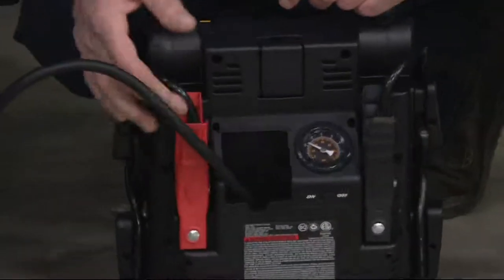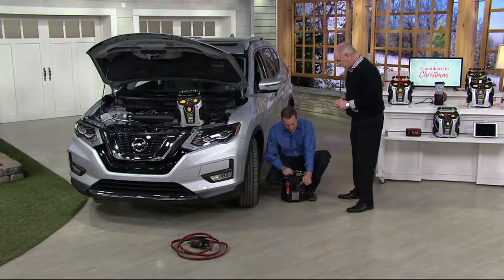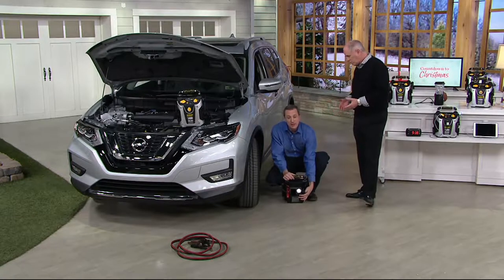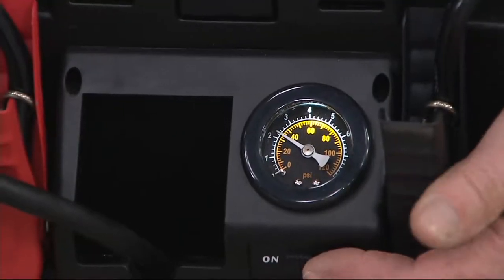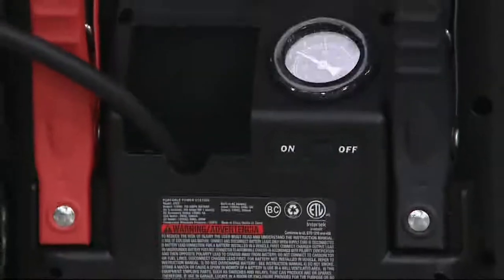Here's the air compressor, and it comes with Stanley's signature Sure-Fit tip — it threads right onto the valve stem. As soon as you put it on, the gauge shows you exactly the pressure, so it becomes your tire pressure gauge. When you turn it on, the backlit display lets you see the pressure and know exactly when to turn it off. Fill it up, turn it off, the light goes off — it's so portable.